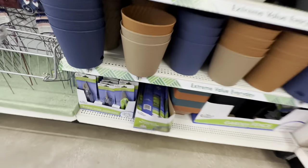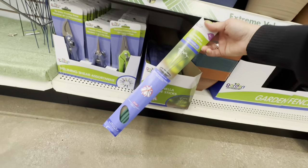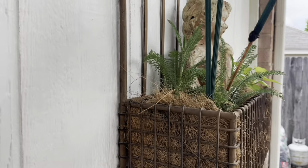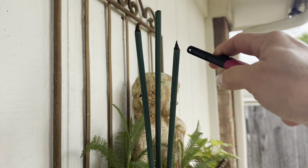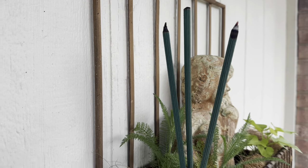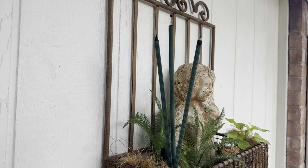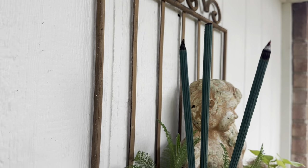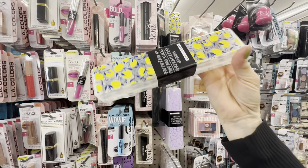One more must-have in the outdoor section: these citronella sticks do a great job repelling bugs, especially right beside your back door. I usually leave these sticking in a planter next to the door and just light as many as I think I need. These are the kind of item that Dollar Tree has in abundance and then the next time you go back there is none, so make sure you pick some up.